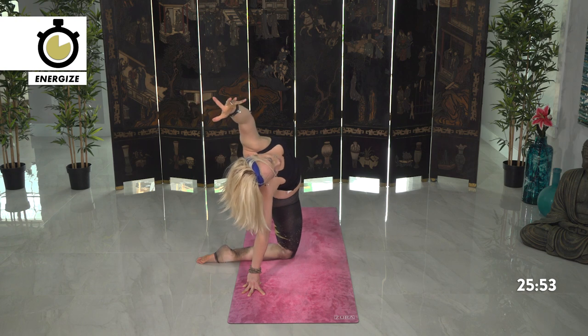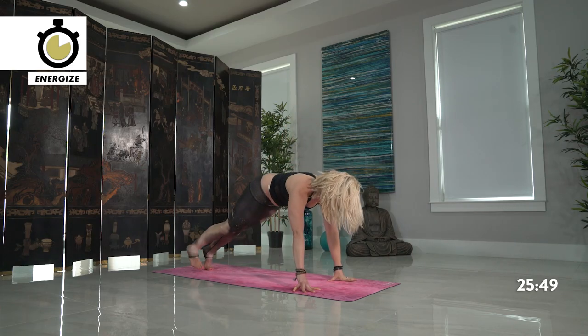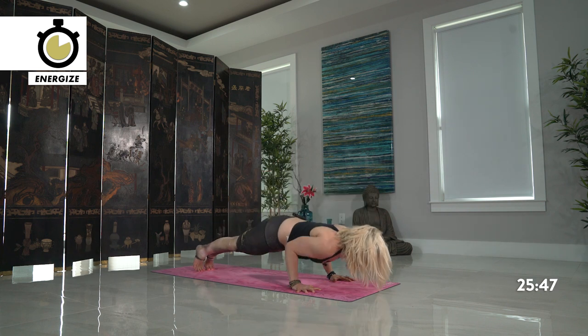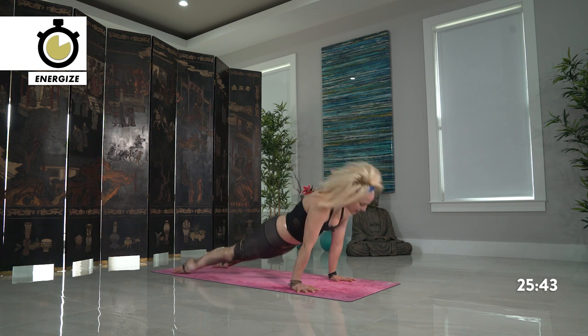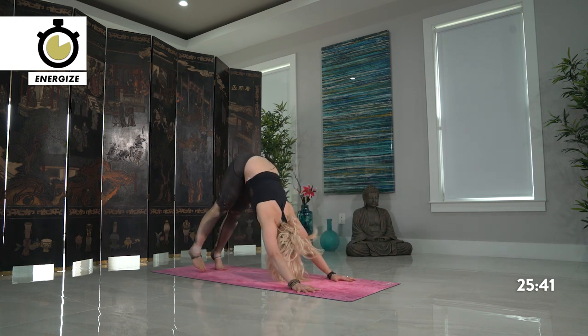Whatever variation of side plank pose you took, come back towards normal plank towards the center. Lower down chaturanga. Inhale, upward facing dog — press your heart high. Exhale, downward facing dog, take the hips back. Re-center yourself. Take the feet back together towards the back of your mat.